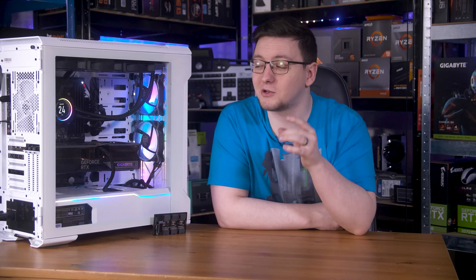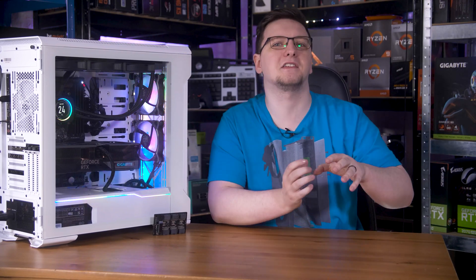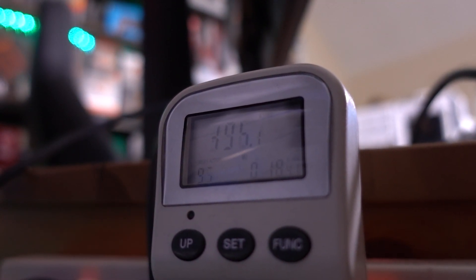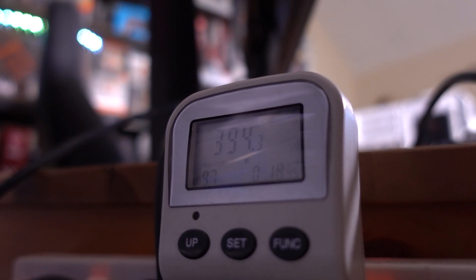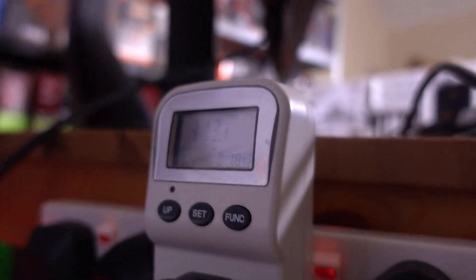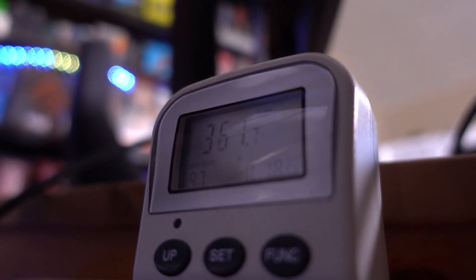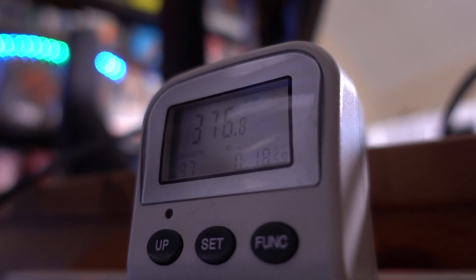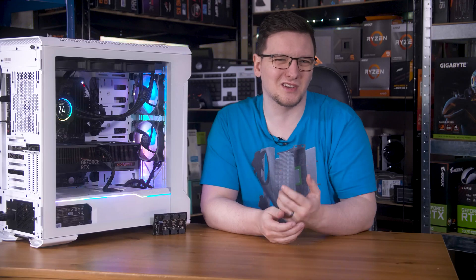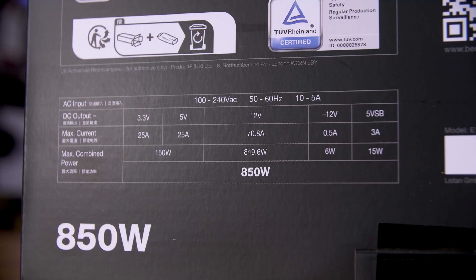It's also important to realize that the power consumption I've been talking about here isn't the same as wall power. While PCAT was reporting around 200 watts from the 4080 Super, the Straight Power 12 was drawing around 400 watts from the wall — thanks to the ~100 watts from the CPU, other system loads, and AC-to-DC conversion losses. The 850-watt rating is the DC post-conversion power, not 850 watts of input power.